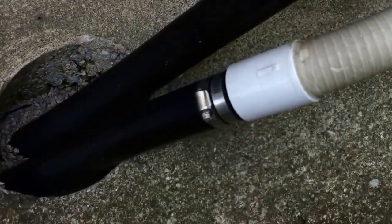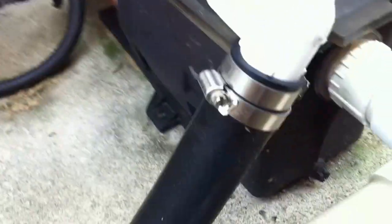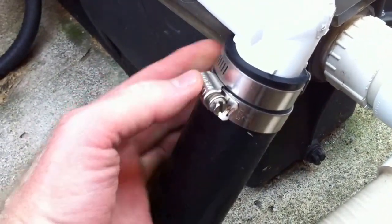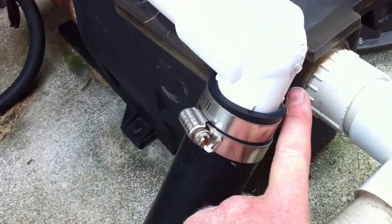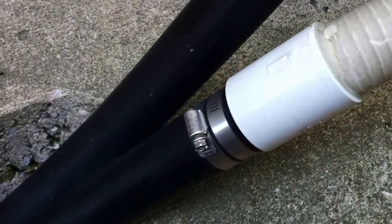We've got some old poly pipe that's been transitioned over to PVC, which is a good idea. Those clamps are done correctly — facing opposite directions like that — to make sure you've got tightness equally on both sides. If both nuts were in one spot you'd have a tight spot on one side and looser on the other, and you could develop a leak. Reversing them like that is the correct way to do a poly barbed connection.